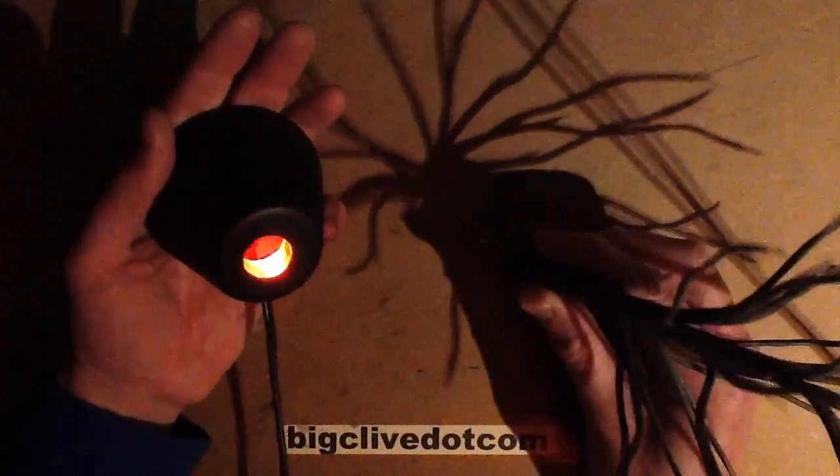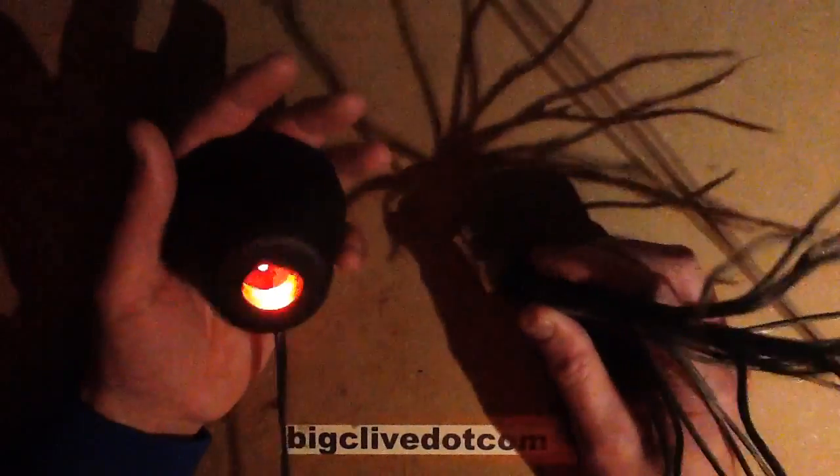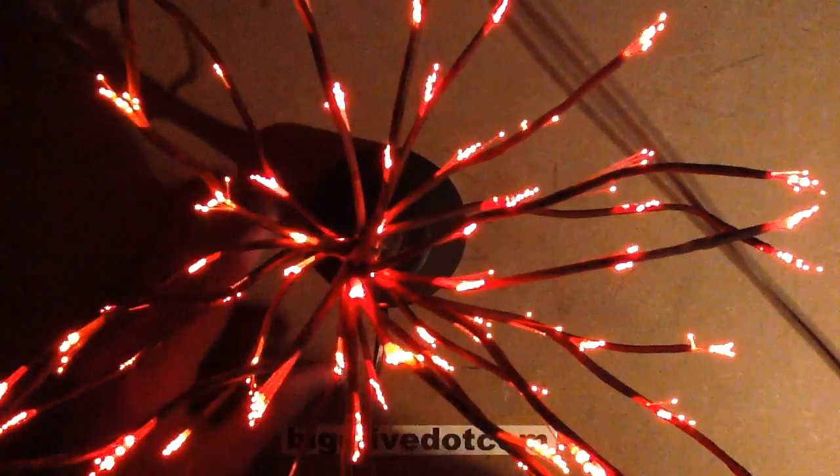It's got seven LEDs — four red and three yellow — but I also did a blue and green one somewhere. I'm not sure where that is. Let's take a look inside and see the circuitry that I made.